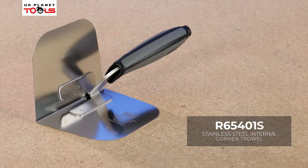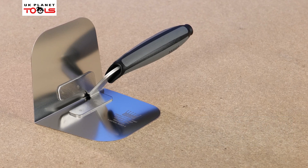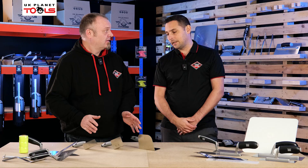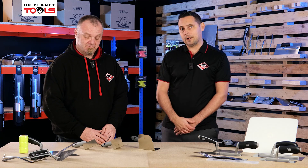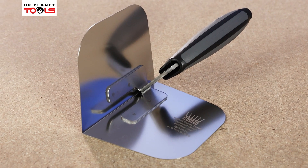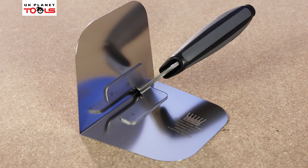So Hugh, let's now have a look at our corner trowels that come in three different sizes, all stainless steel. Yeah, all stainless steel — all the same quality Japanese stainless steel blades as the trowels, slightly different in relation to thickness of the blades, and this is really important for the corner trowels.